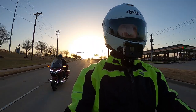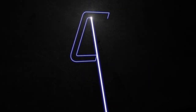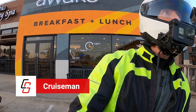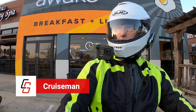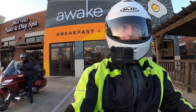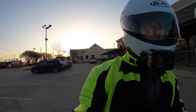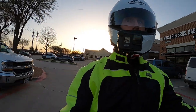Good morning everybody, this is Cruise Man here with Don Smith, having breakfast at our favorite spot here in Carrollton at Awake. The all-seeing, all-knowing Cruise Man put them on backwards.